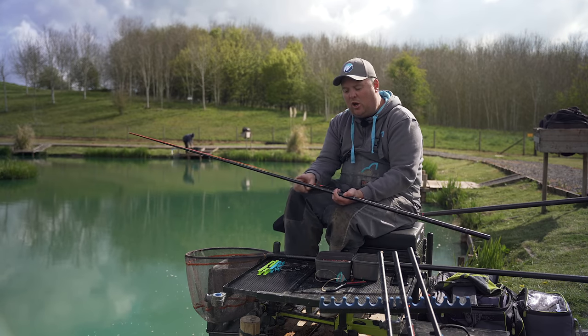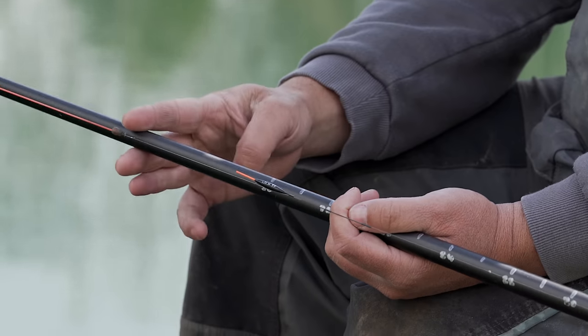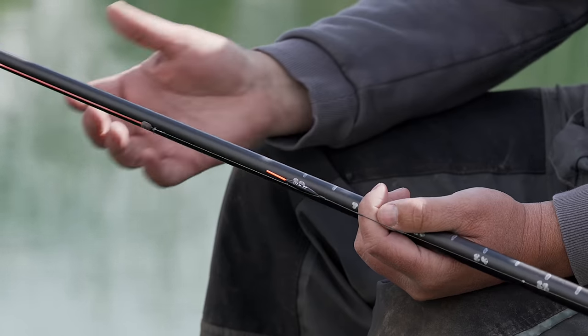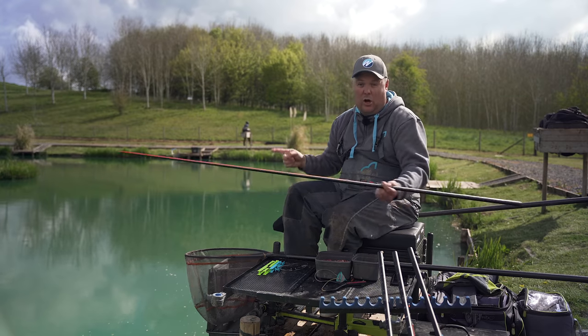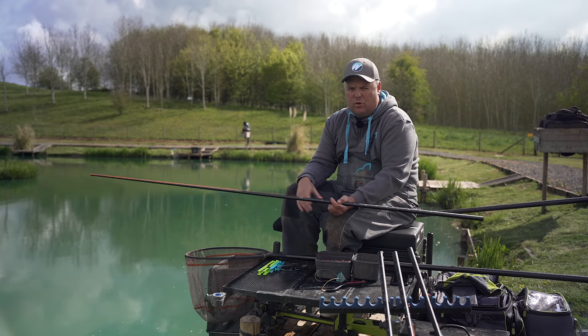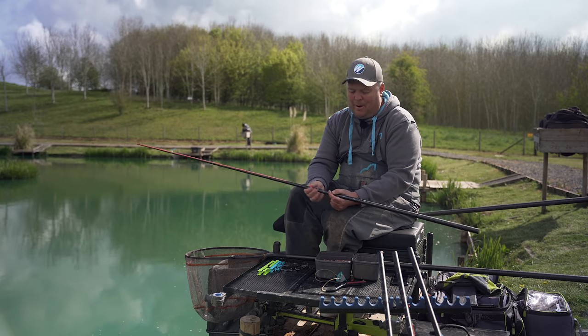With these rigs there's potential for a longer lash — in this case I've got it set at five inches, but that'll fluctuate depending on the day. Sometimes you can get away with a longer lash if fish are really confident and feeding, but other days you need the minimum the fishery allows. As a rule, the later it gets in the year the shorter you've got to go, but every day is different — you've got to play about with it.